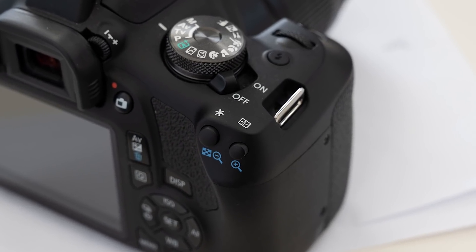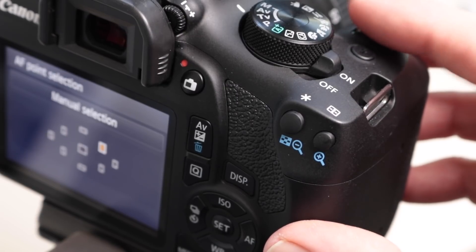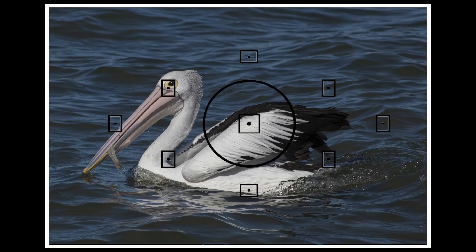Now let's talk about focus. In auto mode your camera makes all the choices for you, including where and what it's going to focus on. This is far from ideal — program mode gives you the option to tell the camera where your subject is and where you want it to focus. On a Canon camera, look for the focus point icon on the back, press the button, then turn the dial on top to select focus points individually. When photographing animals or doing portraits, make sure you select the focus point that falls on the eye so you get the eyes nice and sharp.